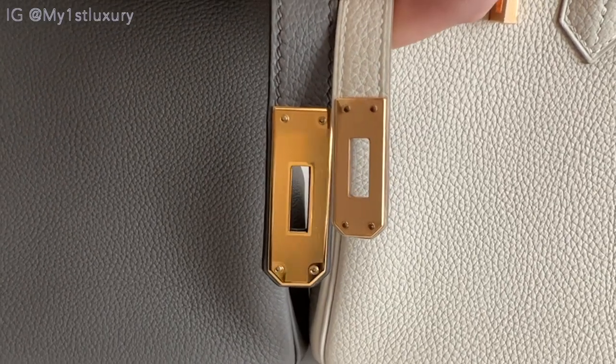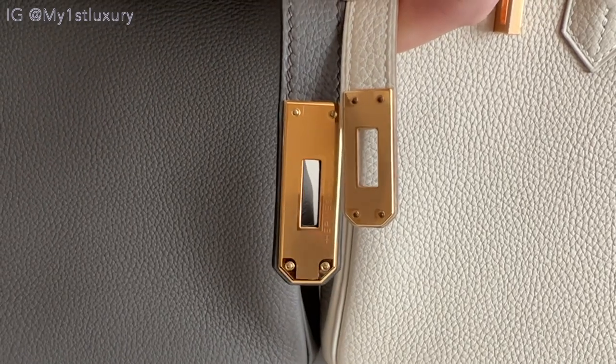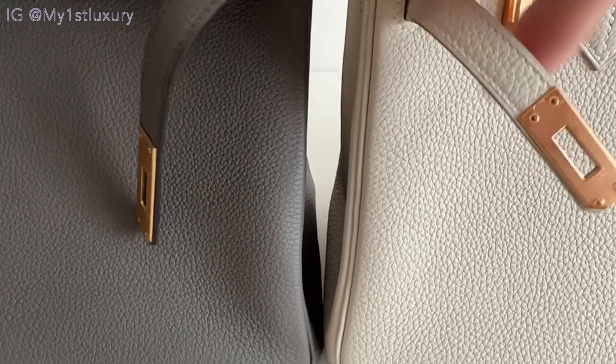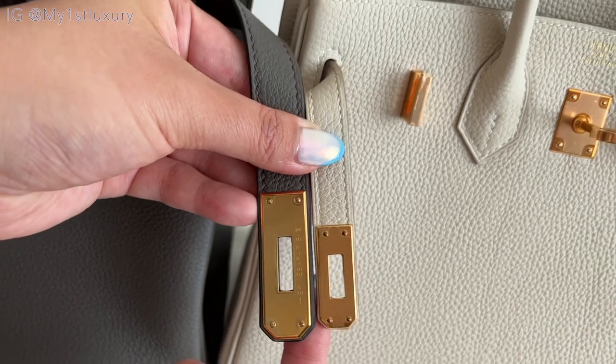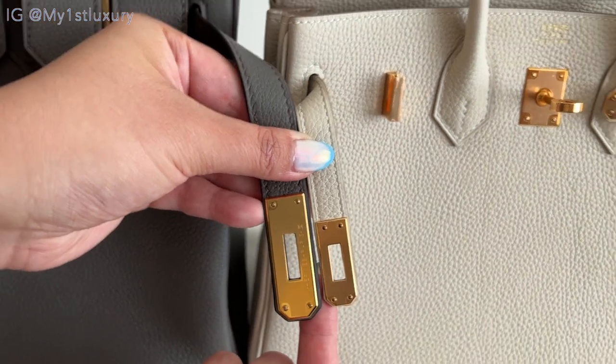The hardware difference between the two is more obvious when I compare them side by side. You can see on the right side, the rose gold tone pops out more on the white. And if I don't tell you, maybe it's a little bit harder to see in the video.